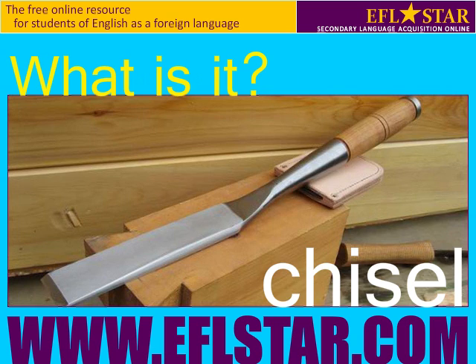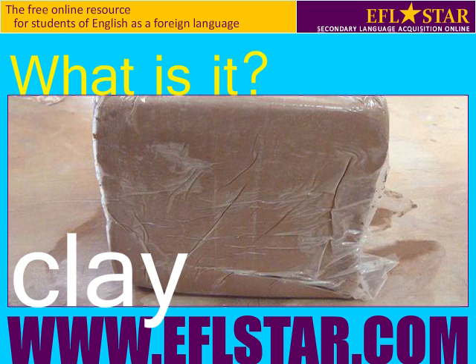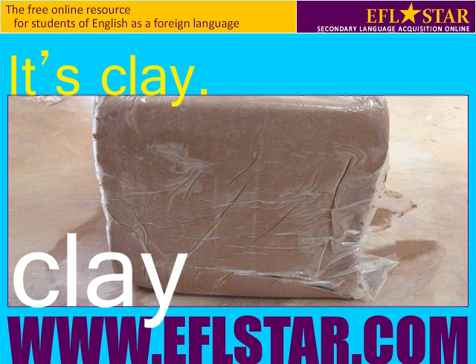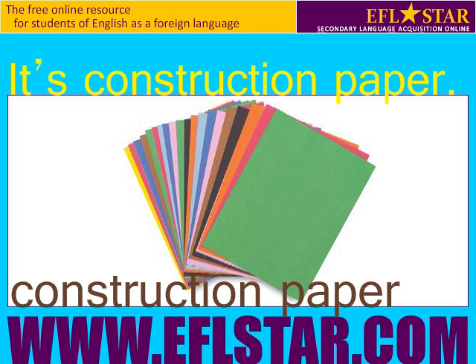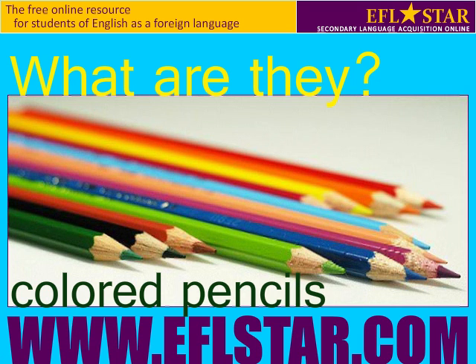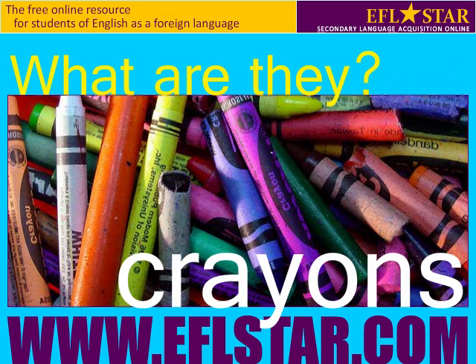What is it? It's a chisel. What is it? It's clay. What is it? It's construction paper. What are they? They're colored pencils.